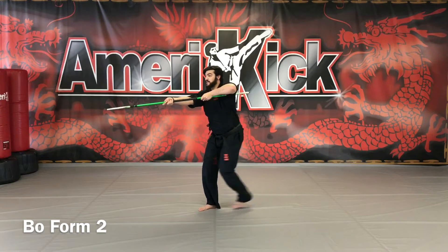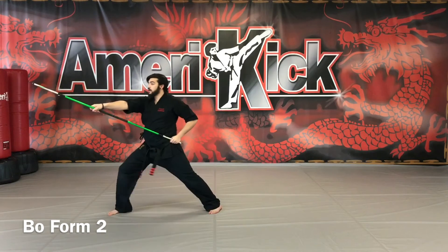Turn and point, beat together, twist, up to your right shoulder, and strike.